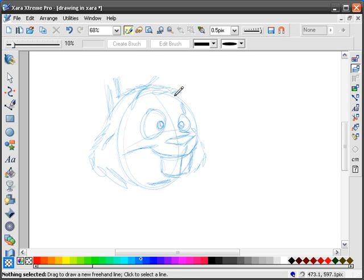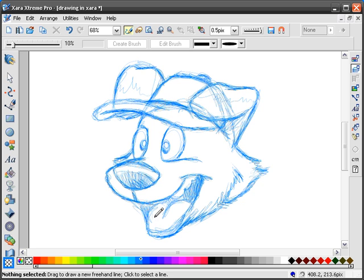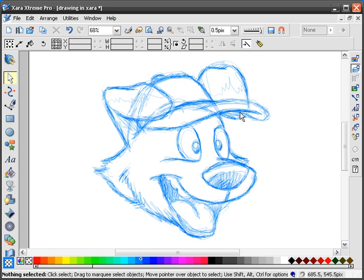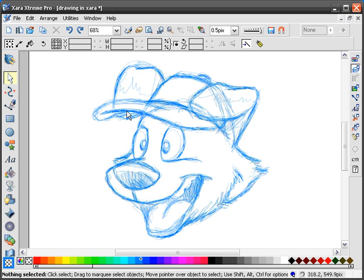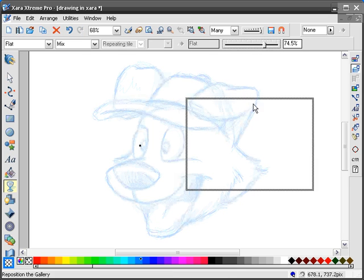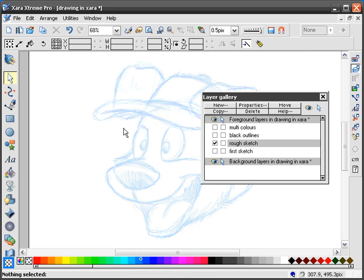I already have a sketch done ahead of time — that's what you do, you get your sketch done. I can also flip it, and that way when you flip it sometimes you might see things that look off and then you can make some adjustments. There's the sketch — pretty much what I want. I select it, make it a bit transparent, then in the Layer Gallery I uncheck it so I can't move it around.